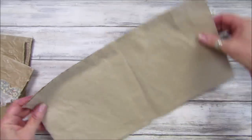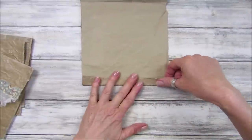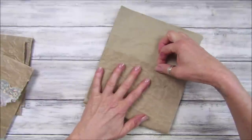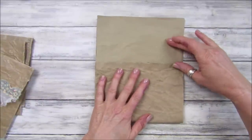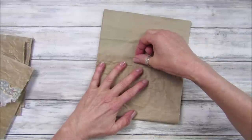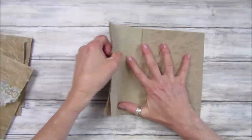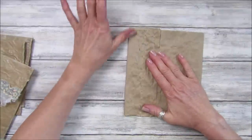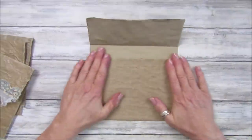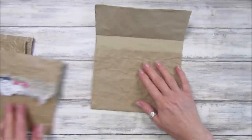I'm going to take the inside bit and just turn that over to reinforce the pocket area. You can fold the top flap up as far as you like, then this piece comes down like that. We all know how to make these basic envelopes, but I just wanted something simple and easy today.